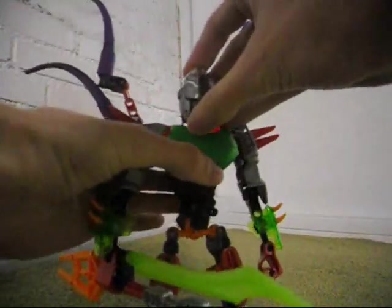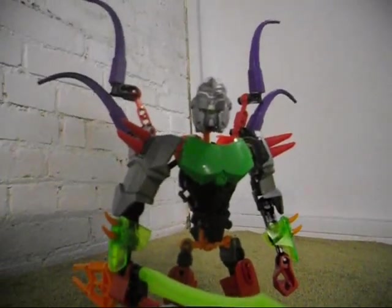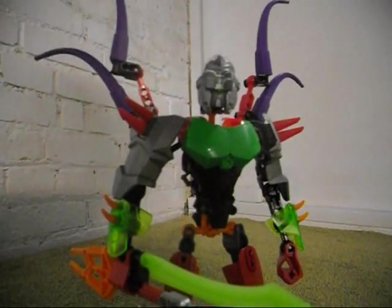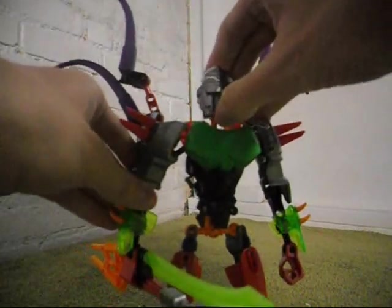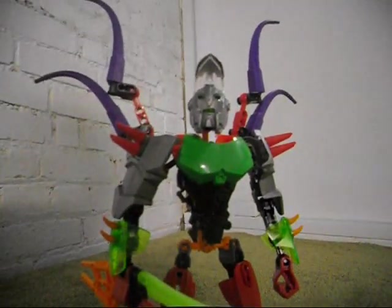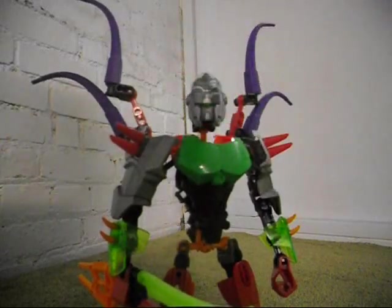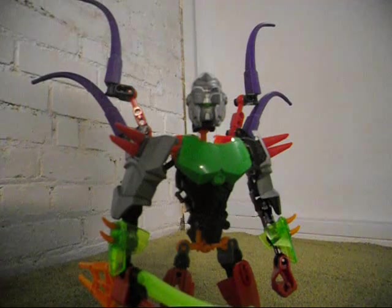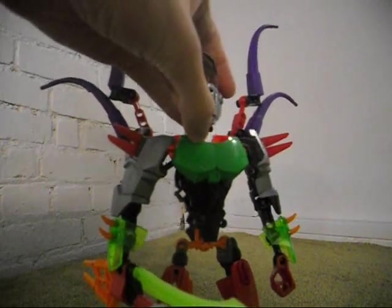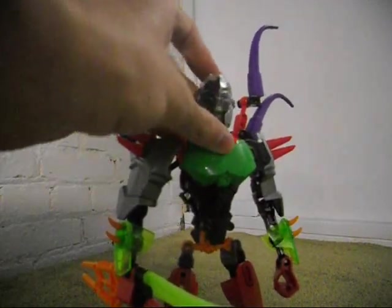I also looked at Bulk's Brain Attack mask — the mask that comes with Bulk in the Brain Attack series — and felt it looks more like something that could be used for a villain. So that's Bulk's Brain Attack mask. I also put on the visor piece from Furno XL, then swapped that out with the translucent visor piece from Bulk.